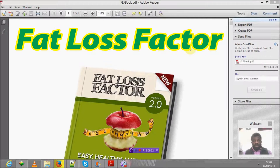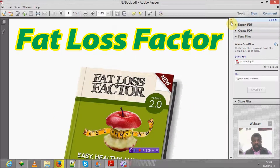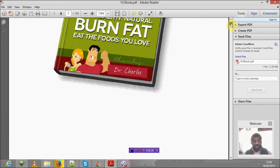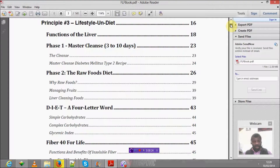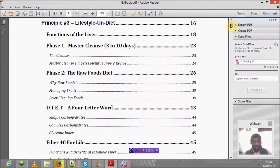Hi guys, and welcome to my review of the Fat Loss Factor system of programs in reducing or losing weight. Unlike many other reviewers who just want to make money as affiliates, I've gone ahead and bought Dr. Charles' Fat Loss Factor 2.0, and I'm going to review some of the elements that you need to be aware of.